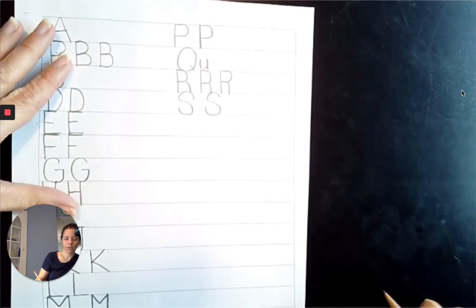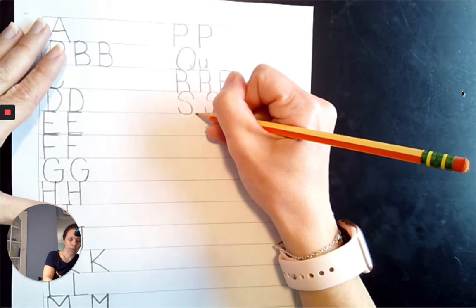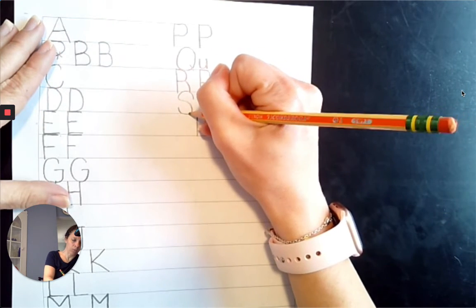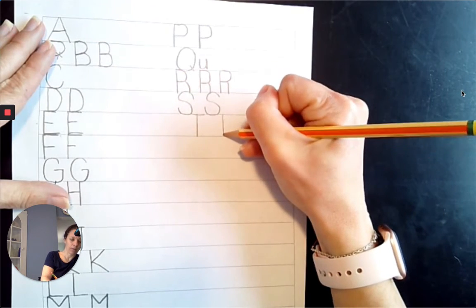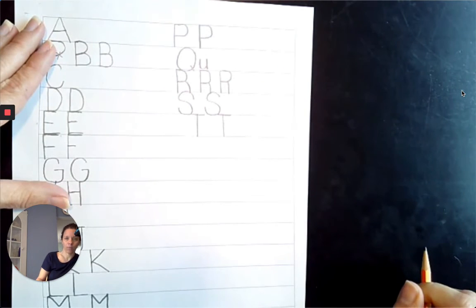Next comes T. Top line to the baseline, come straight down. And this one is going to go from the top line, slide right across the top line. Top line to the baseline, slide right across the top line. T.